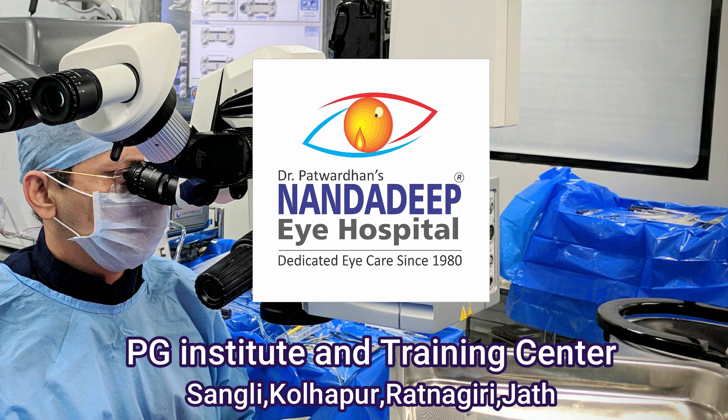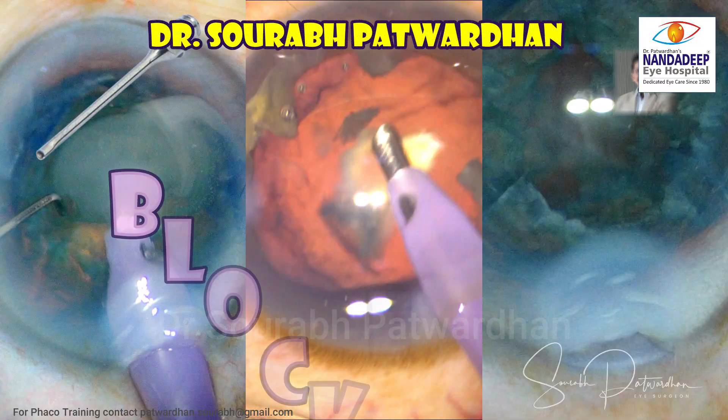Hello friends, I am Dr. Saurabh Patrodhan from Nandarip Eye Hospital, Sanghali, India and FECO Training Center.